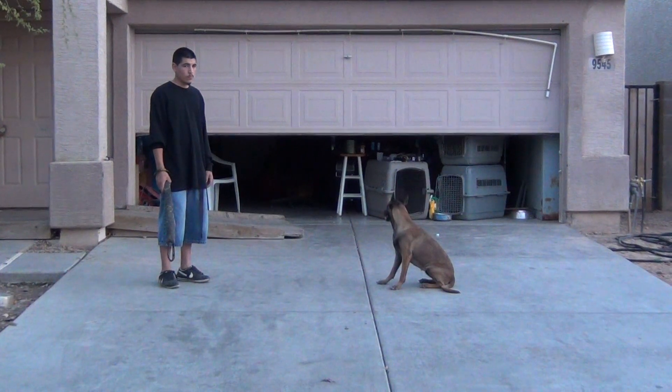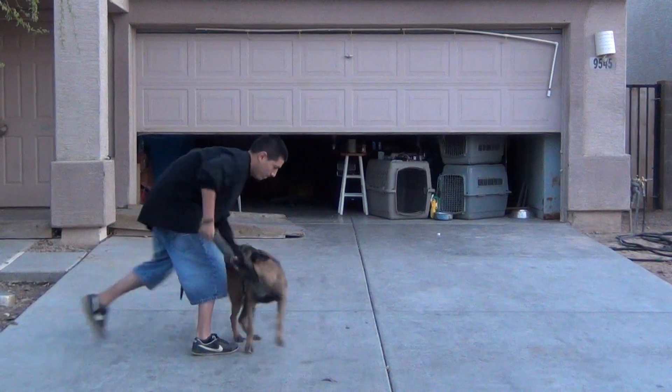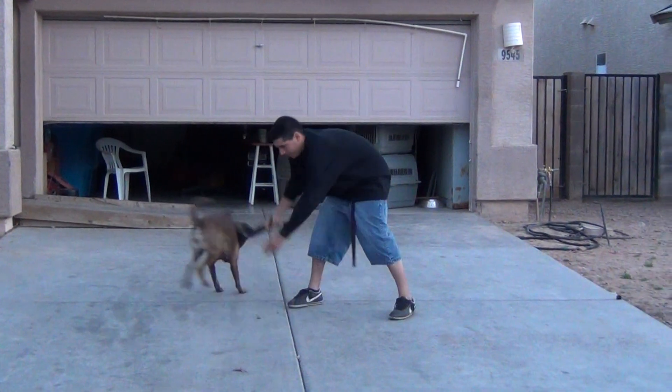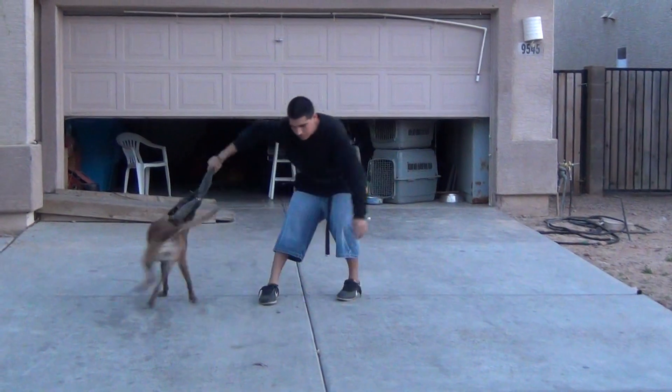So you'll see her bite and how she holds on. He used the bite command, which is Paken, and she bites. You can see as she continues to spin around with kind of a helicopter move that she does not let go. She can hold her complete body weight.